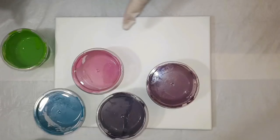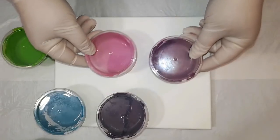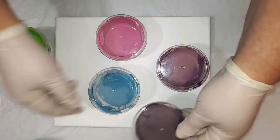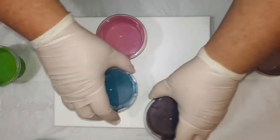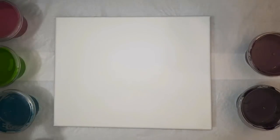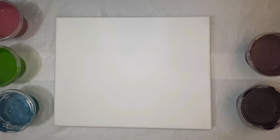Hi everyone! I'm going to attempt to do my first travel swirl technique. I'm going to use the same colors that I used in the Peacock Unicorn String Dip Rose, which is the fuchsia, a lime, a turquoise, a purple, and a deep purple.